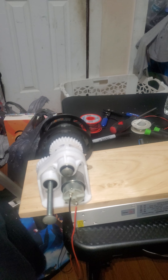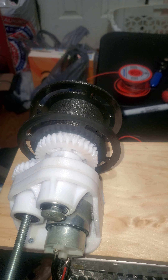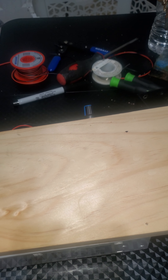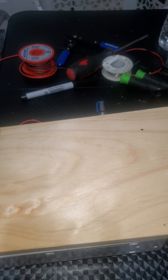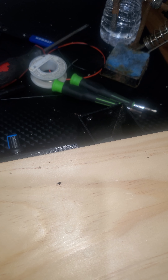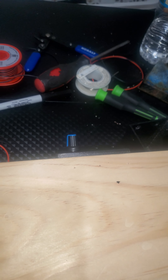Hey guys, so this is the next part to the episode about my machine that I've been building that I found from Thingiverse. I showed you in the previous part that I was able to get the power supply to turn on using that PC plug with the connector that I got, the one with the fork connectors on them.